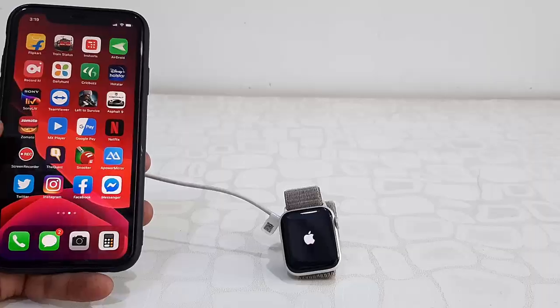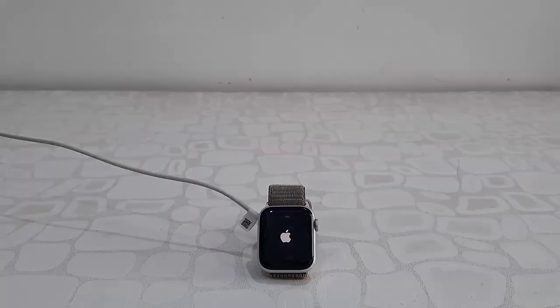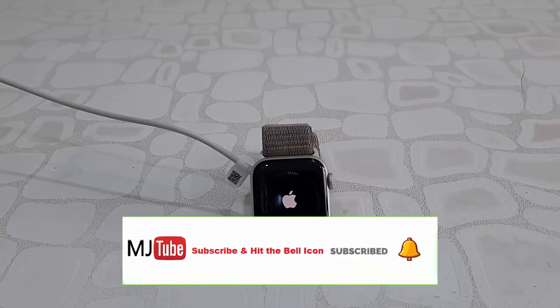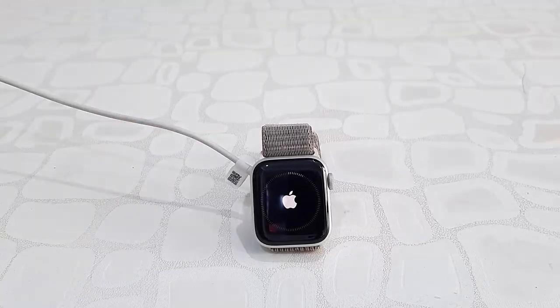That's it — your watch will reboot and start applying the update. While updating, don't press any button on your watch and don't turn off your watch. The update is going on, so just sit back and relax — don't disturb your watch.